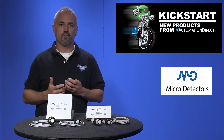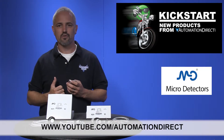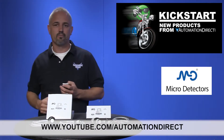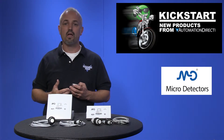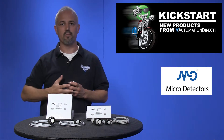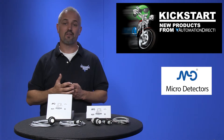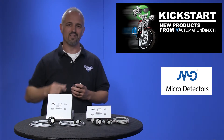Check back with us often on AutomationDirect's website or YouTube.com/AutomationDirect for more Kickstart videos. If you are watching today with us on YouTube, please let us know what you think about these ultrasonic sensors or how you plan to use them in your next application by dropping us a comment down below. Thanks for watching and we hope to see you again soon.